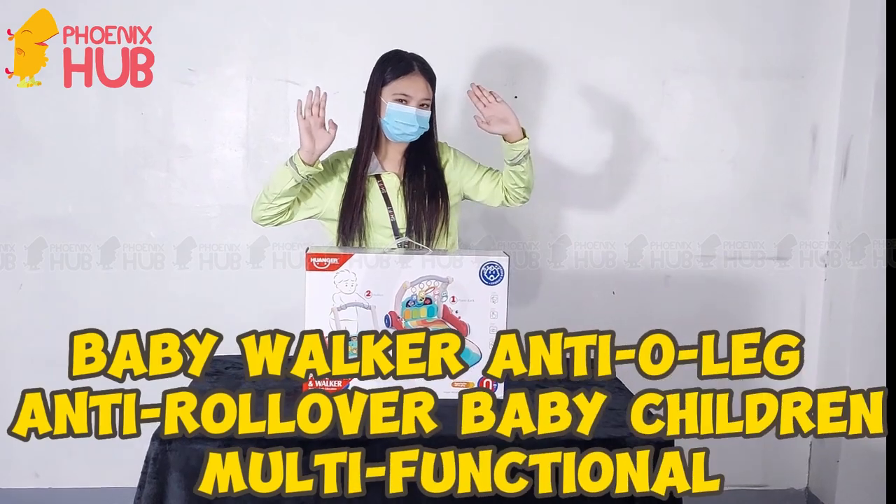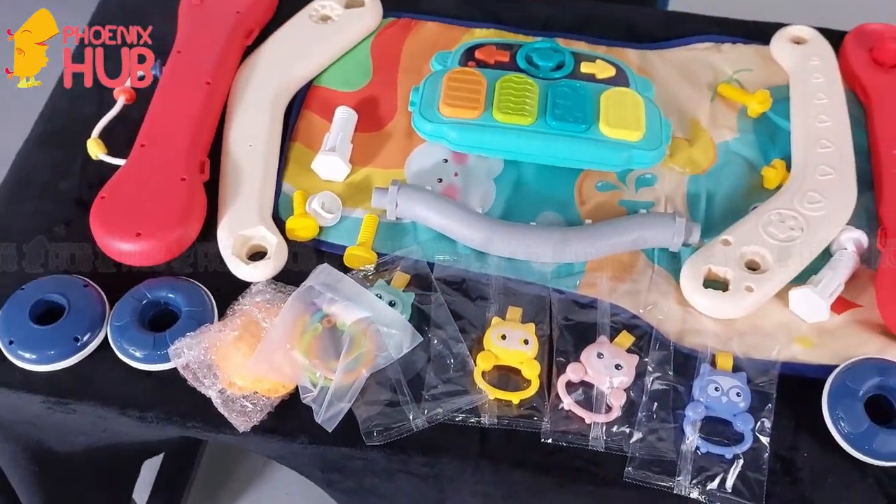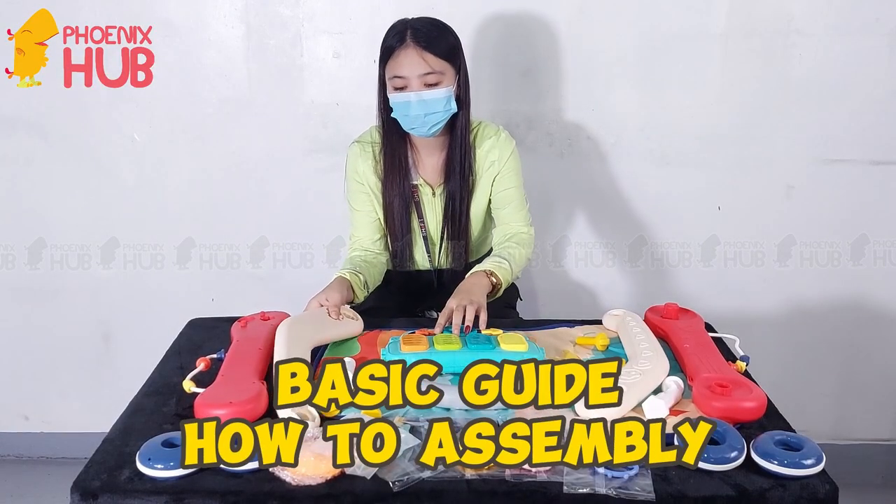Introducing the Baby Walker — Anti-O-Leg, Anti-Rollover design for babies and children. Multifunctional Basic Guide: How to Assembly.